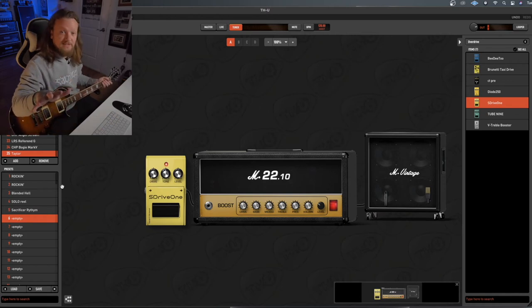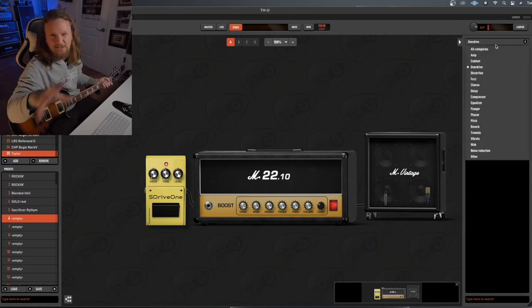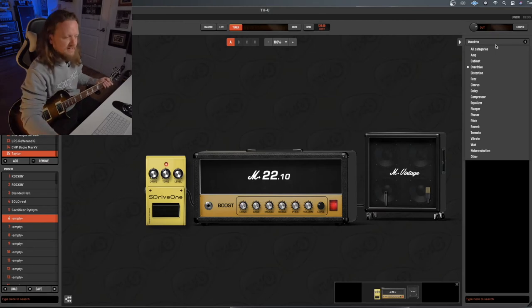We're going to dial in a wet rhythm tone and then blend them together — that's essentially what a wet dry rig is. We'll get a little bit more into the controls and what they do as we go through it, but let's just start setting it up now.